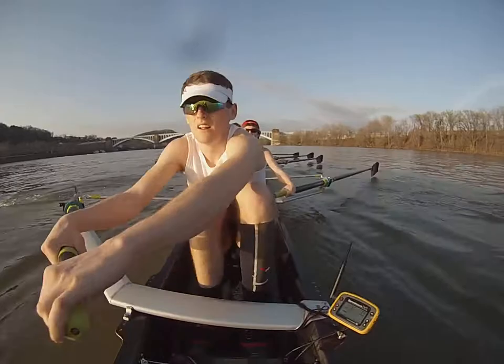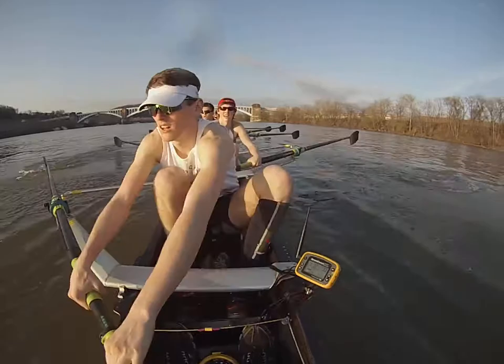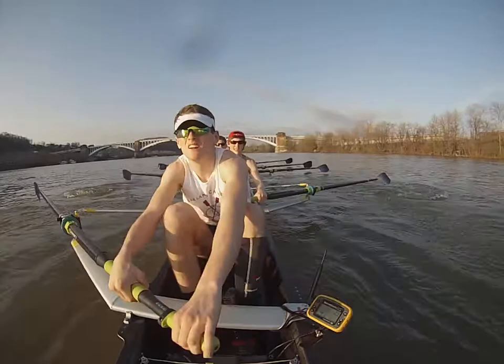4! Relax! 5! Breathe on the recovery! 6! Set! 7! 8! Relax! 10! Be long! 10 strokes until the 500! Long and strong! Kick! Set! Kick! Set! Base base is out straight! Use it right here as a weapon! Kick!